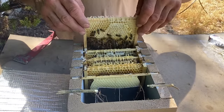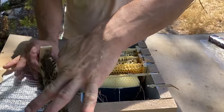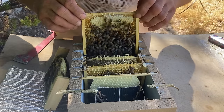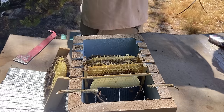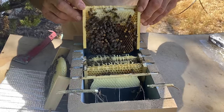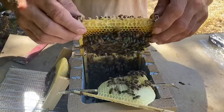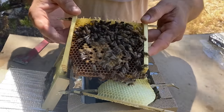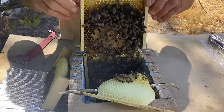This one is the old supersedure queen. Same story - if I'm not happy with what I see in this nuke today I'm going to take her out and replace her with a virgin. But she's got some really nice looking brood in these couple of brood frames. This frame I'm actually going to graft from later in this video - it's got the right age larvae down the bottom. There's the queen - she's still doing a decent job, so I'm not going to kill her and replace her with a virgin today. She can stay on for now.